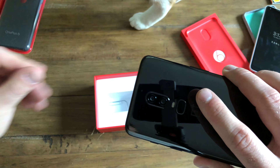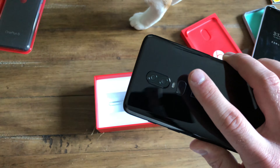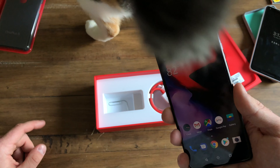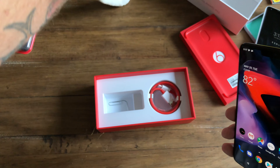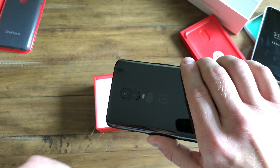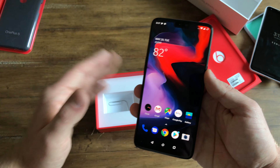Your fingerprint sensor — OnePlus and Huawei probably have the fastest ones in the business. Just touch it, you feel a little vibration, and you're in. That is a great fingerprint sensor in the back, in the right spot. A little small, but still, all around great.